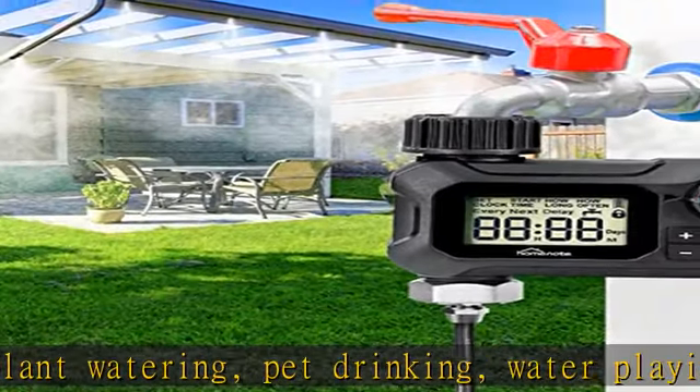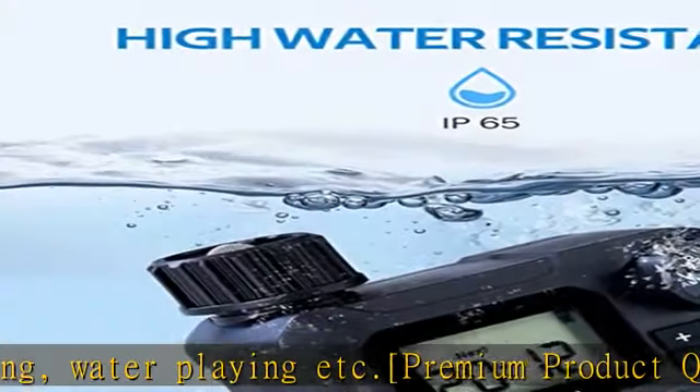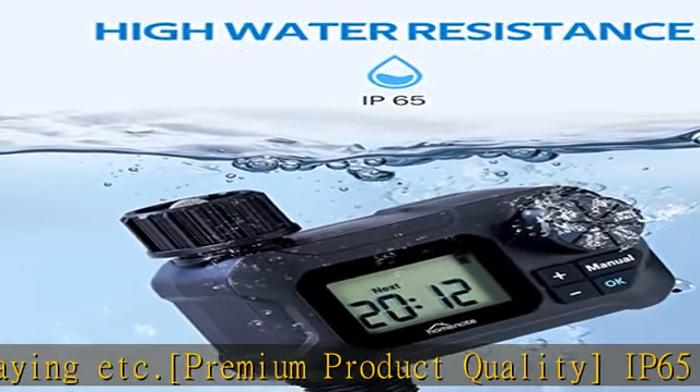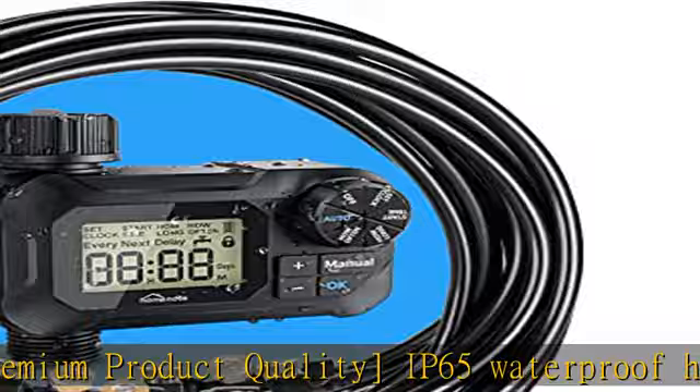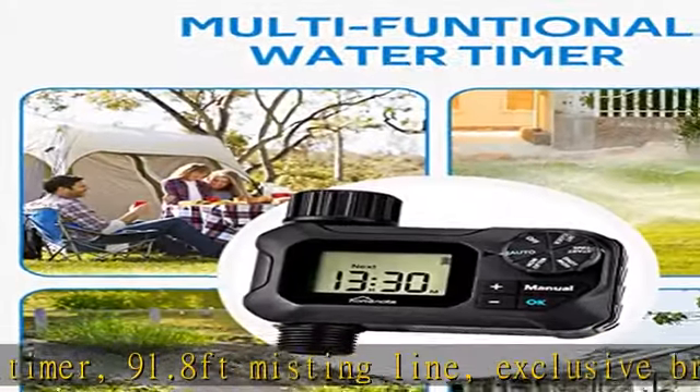Note: the timer is only powered by two AA alkaline batteries, not included. Please do not use rechargeable lithium batteries, which might cause malfunction.